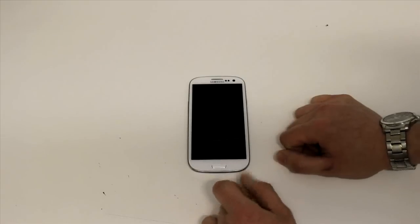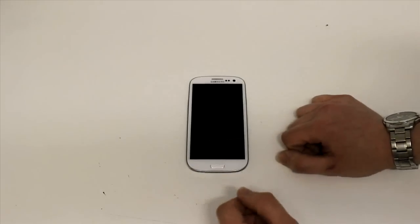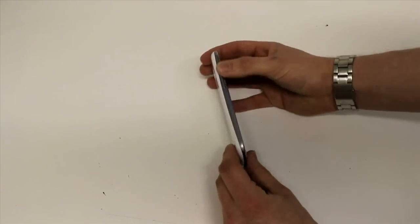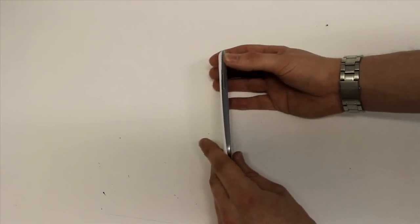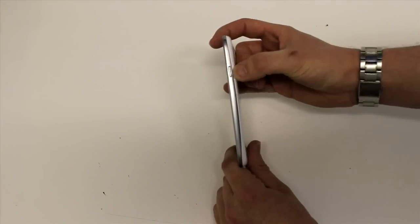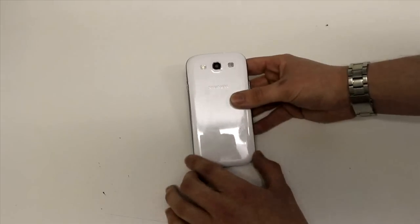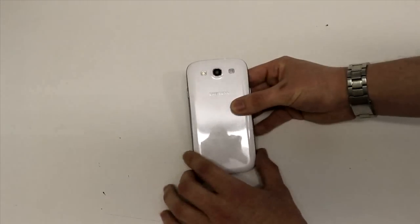At the front there's just one standard hard key for going home, plus an options soft key and a back soft key — you'll see those when I start it up. On the left side you've got the volume up and down key. It's about 8.4 millimetres thick, so it's a nice thin phone. The right side has your standard lock and power key. On the back you've got your 8 megapixel camera which does 1080p video at 30 frames per second, an LED flash, and a speaker grill.